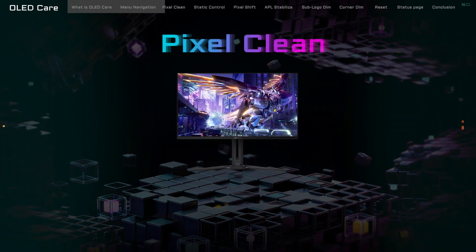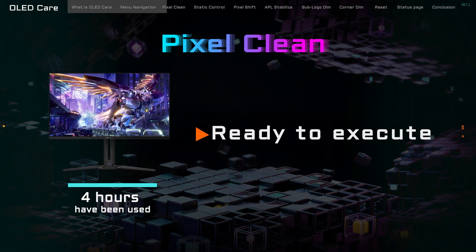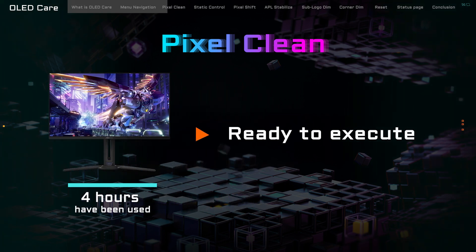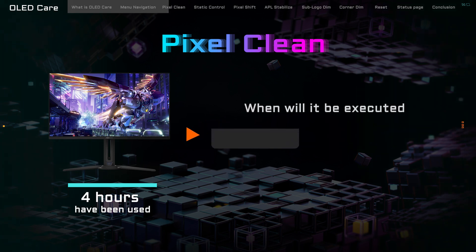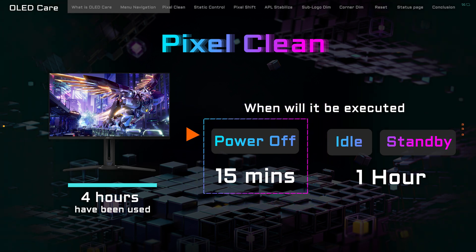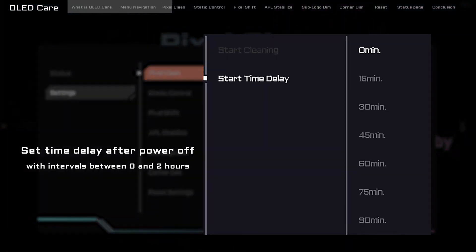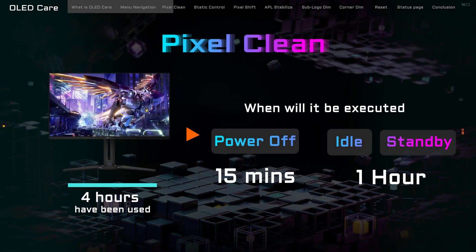Before Pixel Clean gets down to business, your monitor needs to accumulate at least 4 hours of operation time. Once that milestone's hit, Pixel Clean is all set to perform its magic, automatically engaging in one of three scenarios — whichever comes first. First up, there's the After Power Off method. After you switch off your monitor, Pixel Clean will gear up to start in 15 minutes. But if you're all about customization, you can tweak the start time delay from 0 minutes — immediate startup — to a maximum 2-hour delay.